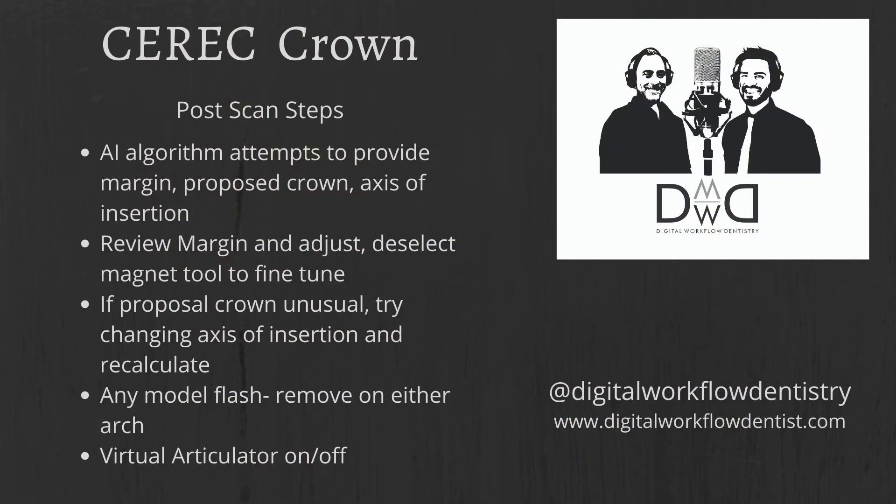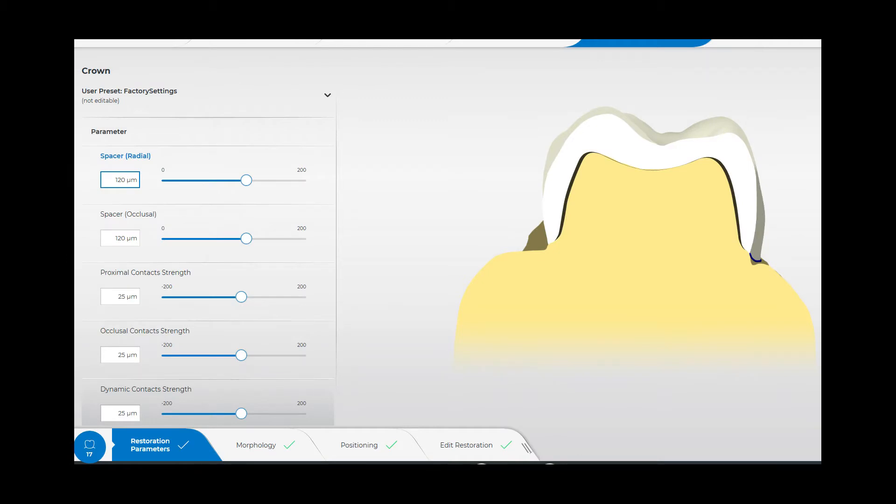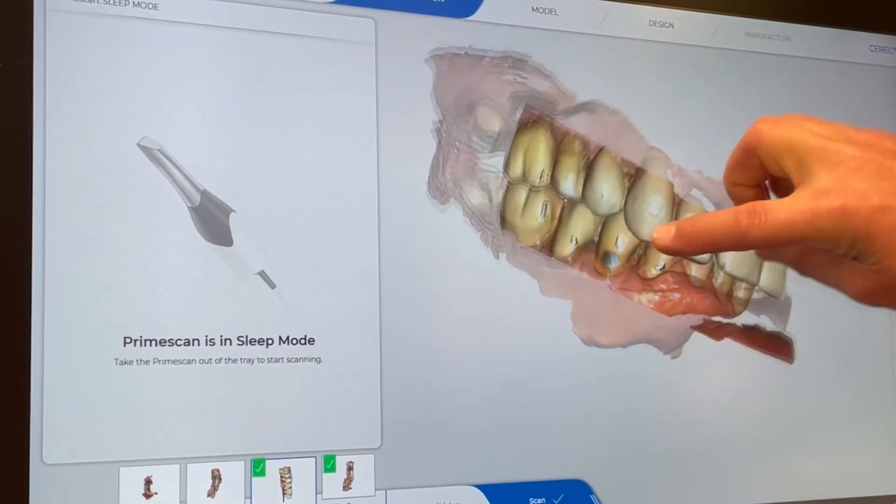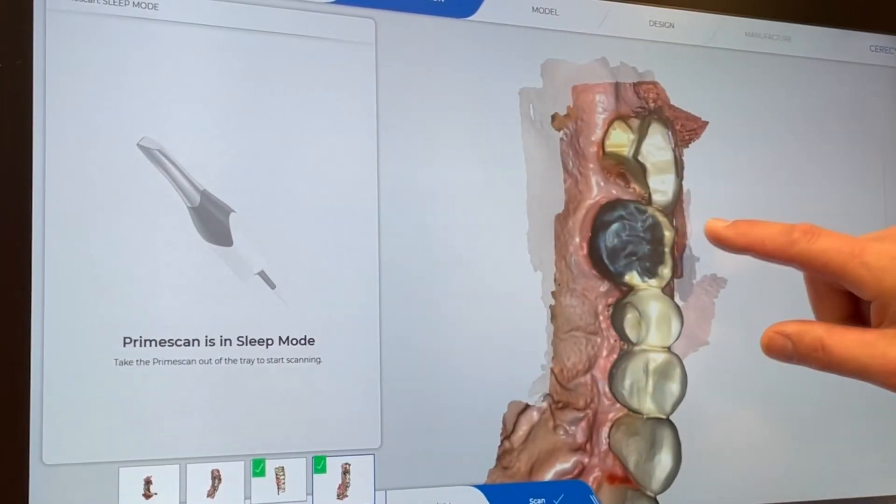Now let's talk about some of the post-scan steps. The AI algorithm attempts to provide a margin, proposed crown, and axis of insertion. Review the margin and adjust. Deselect the magnet tool to fine-tune, and if the proposed crown is unusual, try changing the axis of insertion and recalculate. It's also important to remove any model flash. Here are some of the parameters that we use.